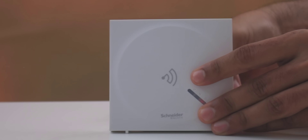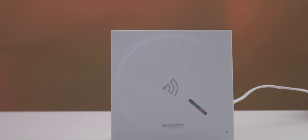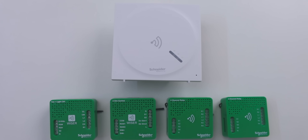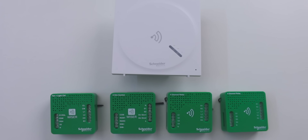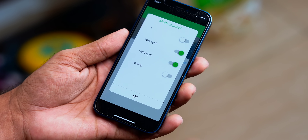Before we get to the amazing part, let's understand how the entire system works. You have one single hub — this tiny thing called a gateway — that communicates with the relays and modules. These green modules go behind the switchboards and control your general appliances like fans, tube lights, AC, fridge — basically everything. Whenever you tap a button on your phone or use Alexa to turn on the AC, the request goes to the gateway, which then decides which device to trigger.